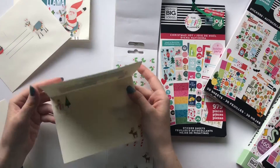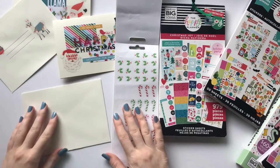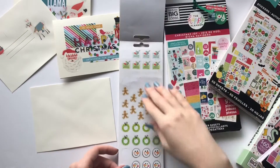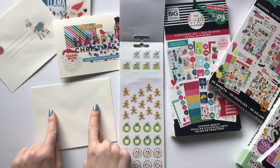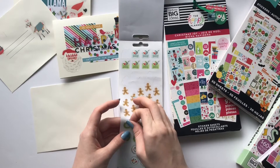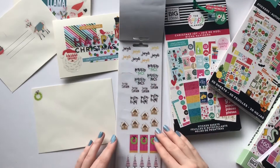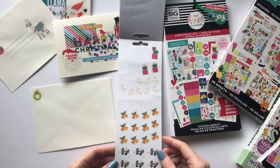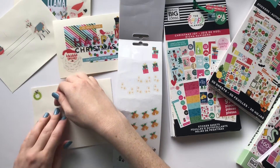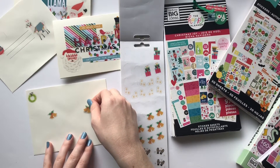Now let's do the envelope. This is where I'm going to write their name and mail it to them, so I don't want too many decorations. I think it would be cute to put a sticker on either side of their name and address. Oh, and I think a little wreath next to the return address would be super cute. Let's find some stickers to go next to the recipient's name — let's go ahead and use that bell, and let's put one on the other side as well. That's where I will write their name.